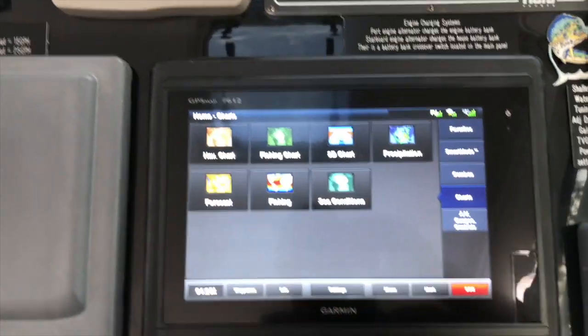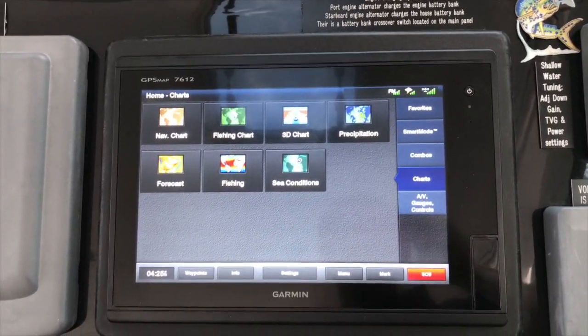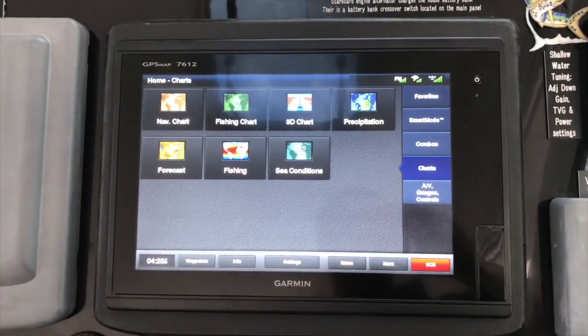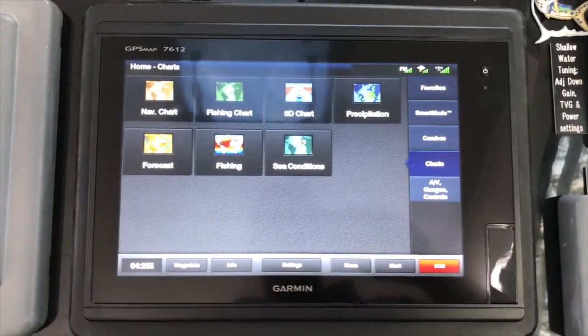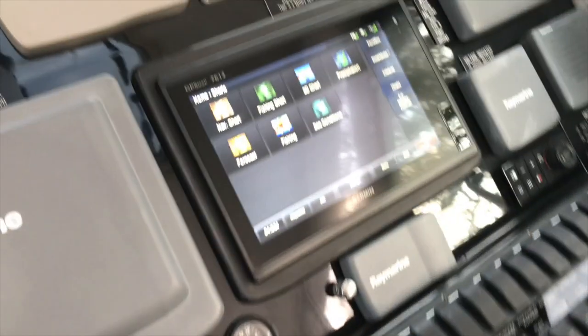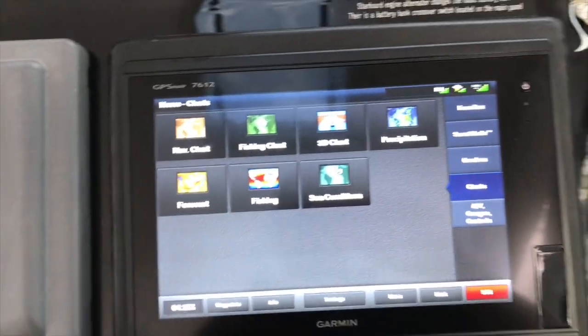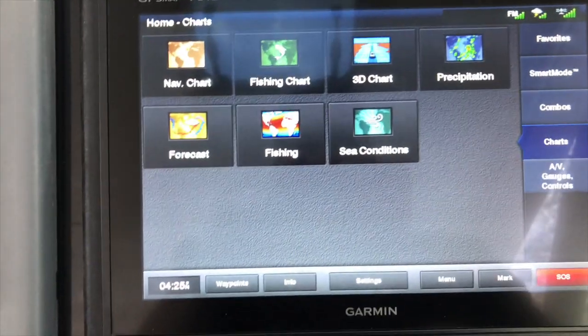To get these two to work together, you have to download the latest software from Garmin. Once you get all that done, you're going to want to power up your Garmin first and then turn on your FLIR camera. We installed a switch down here just for that, so you can turn the Garmin on first and then the camera, so the IP address is set correctly.